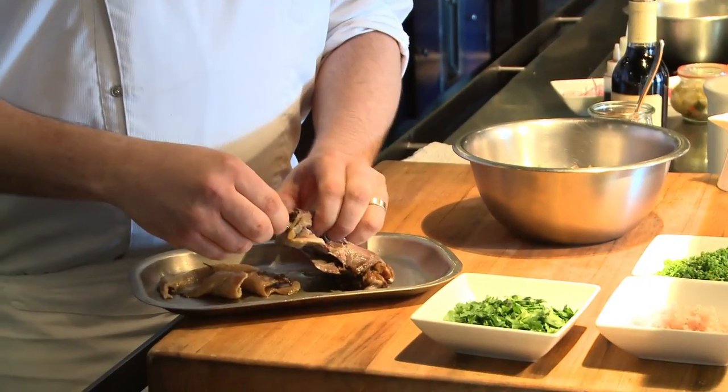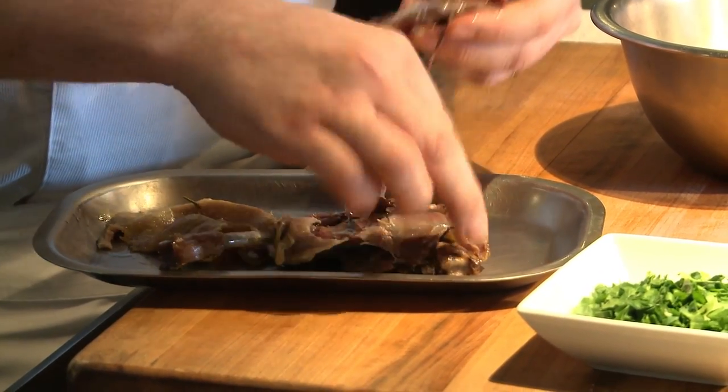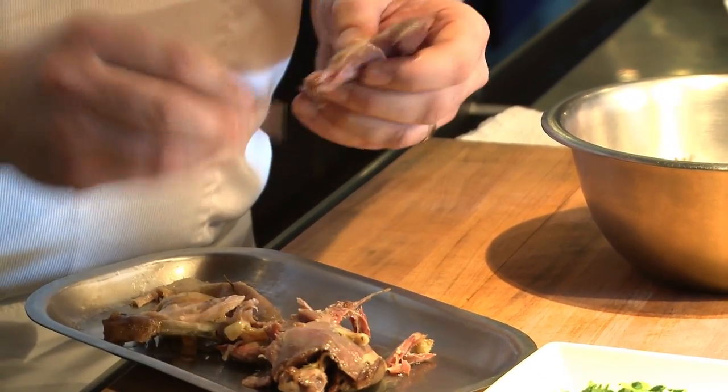So what we'll do is we'll pick off the pieces, mindful to keep them in larger chunks and any connective tissue removed. We keep them in larger chunks so when we start mixing it later on it prevents it from turning into a total mush.